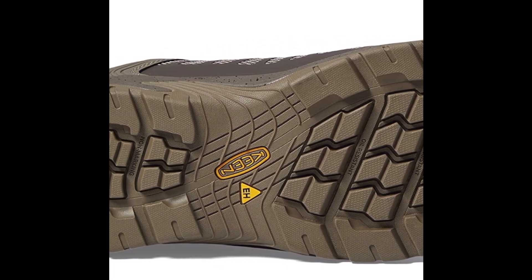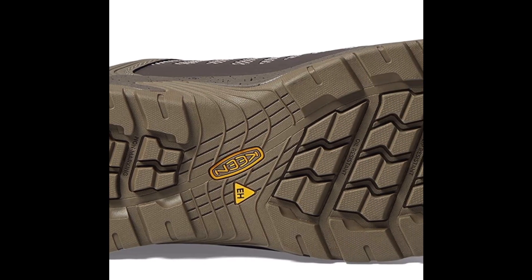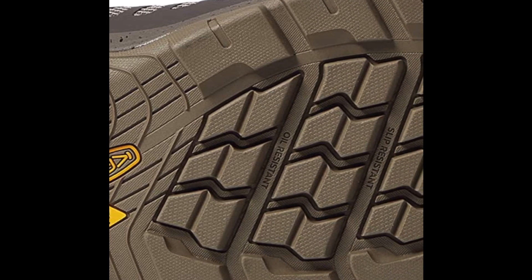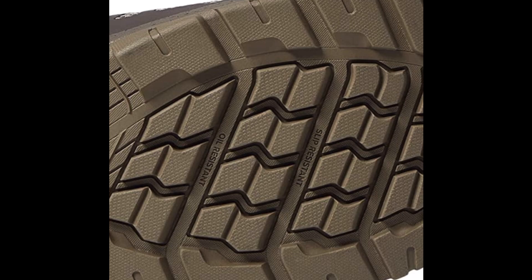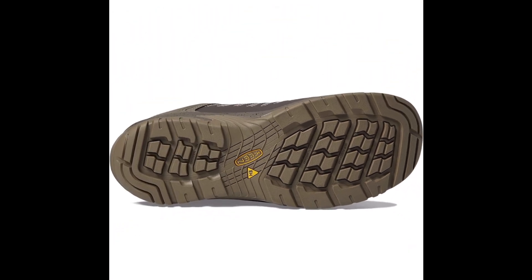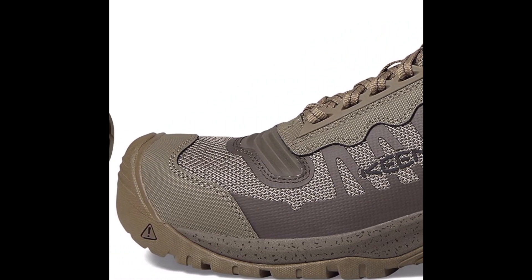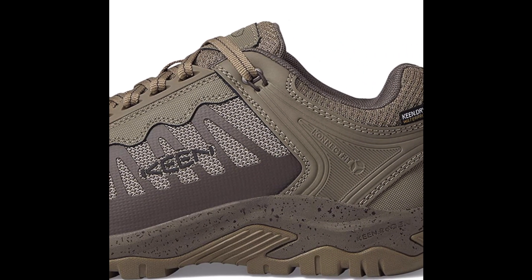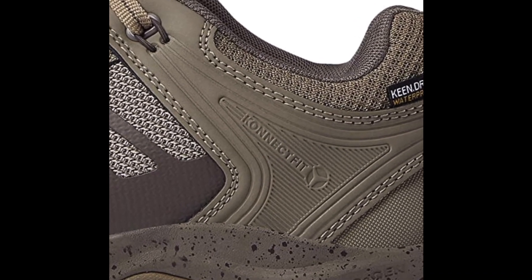The composite toe provides excellent protection against impacts while also being lighter than traditional steel toes. This makes the Keen Utility Men's Reno Shoe a great option for those who want the added protection of a safety toe without the added weight. The shoes are also ASTM F2412-11 and F2413-11 MI/75 C/75 EH certified for safety, meaning they meet and exceed industry standards for protective footwear.